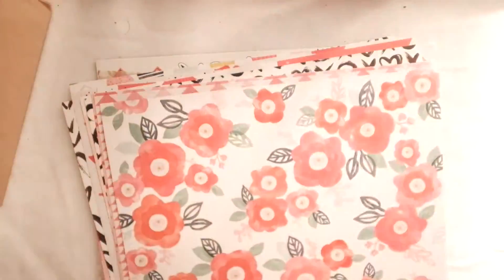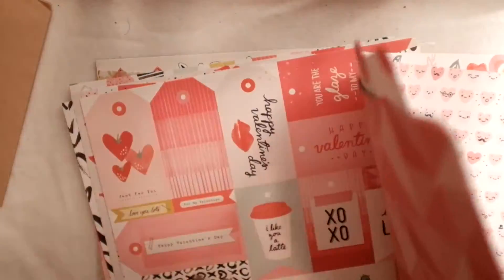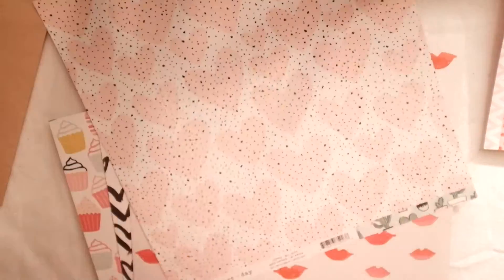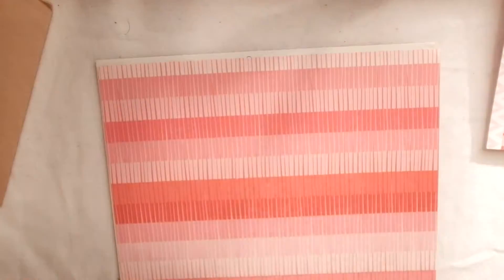I'm just kind of flipping through Crate Paper's Heart Day papers. They're so fun. I love both sides of every one, so it'll be impossible for me to choose. I'm just going through them, eliminating some and figuring it out.